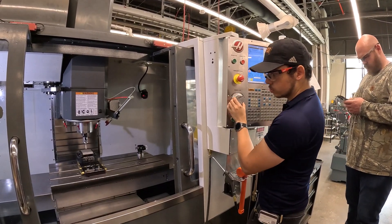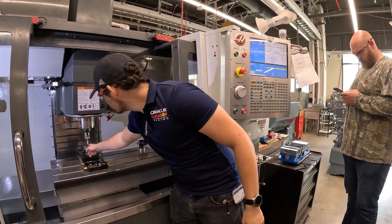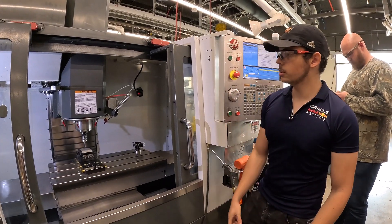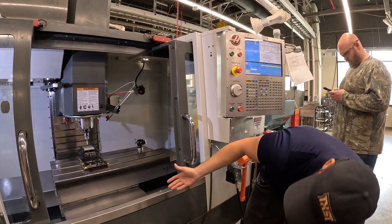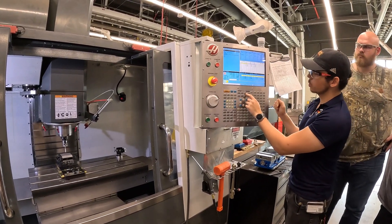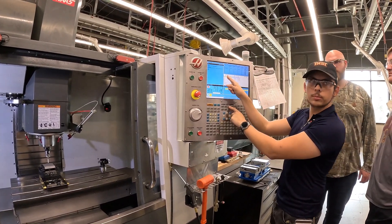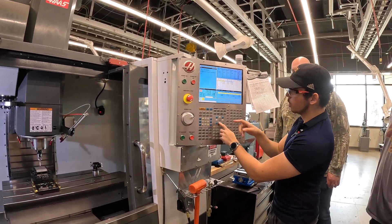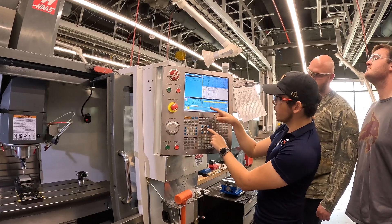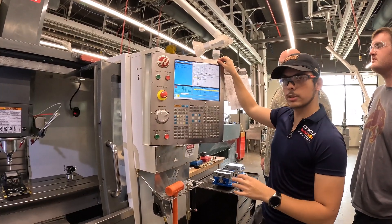Since I want my origin to be exactly in the center of that part, I'm going to put my probe roughly in the center. As for the height, it's not going to matter as long as you know approximately what it is — right now maybe half an inch. For the center offsets, press the offset key and keep pressing to switch between tool probing and work probing. We're going to start with work probing. Go down to which offset you want to set — D54 by default — and keep going right to bring up probe options. These are all the preset motions that the probe can do.